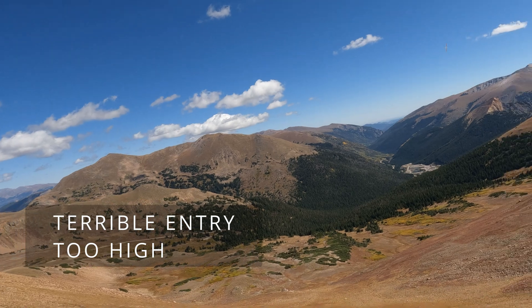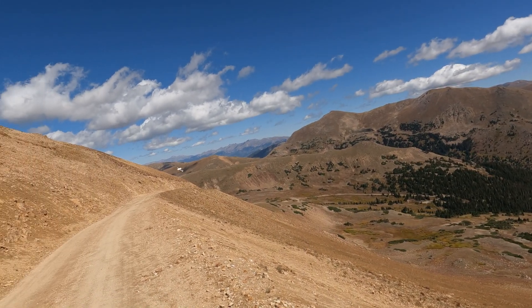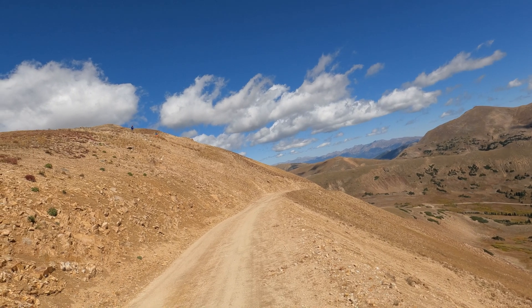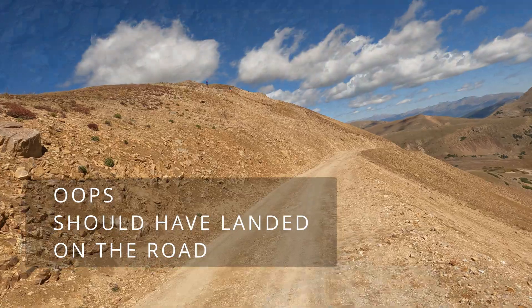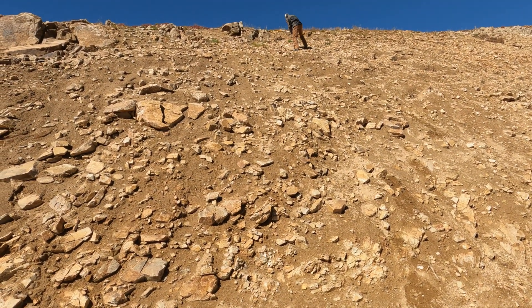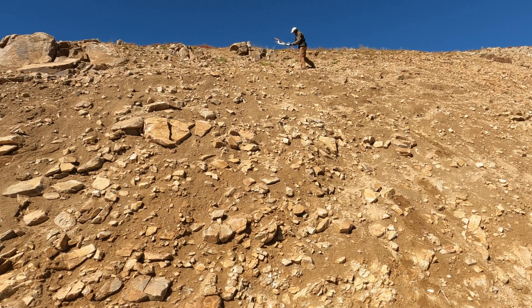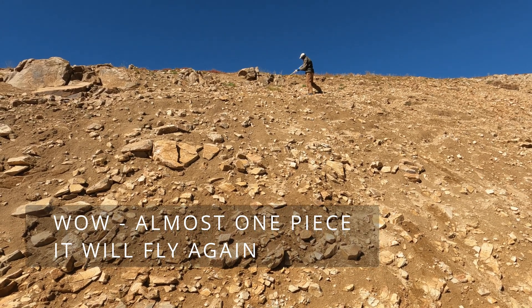Oh boy. Head up! Safe, okay. Any pieces? The nose cone — just the very tip broke. I got another nose cone.